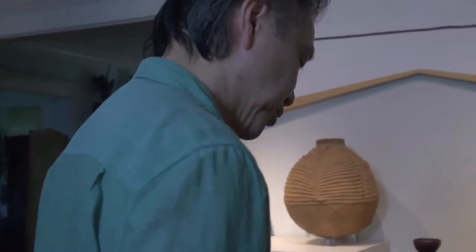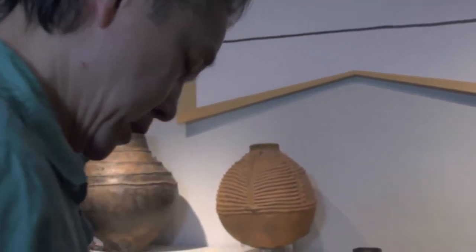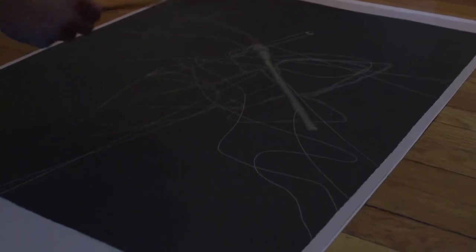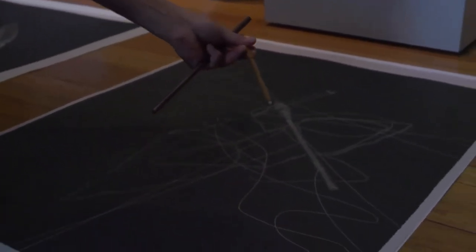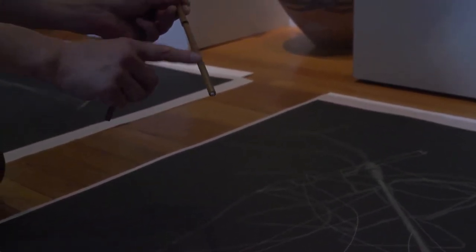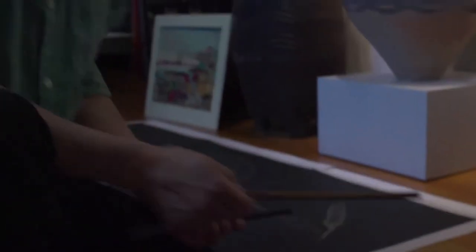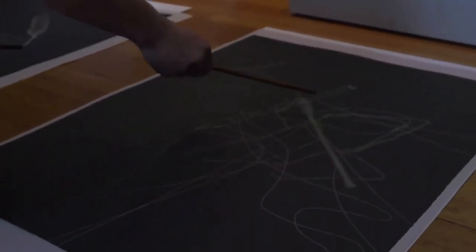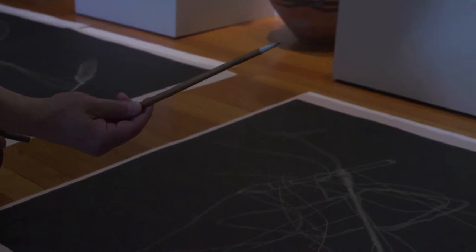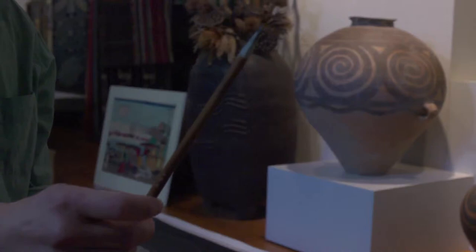I was happy to be able to use a brush that had been valued so much by my father. This brush is actually a digital composite — I photoshopped the head of this brush onto this handle because I wanted the calligraphy to be part of the visual representation. I didn't have a brush that was as voluminous as this, so I photoshopped that relic.